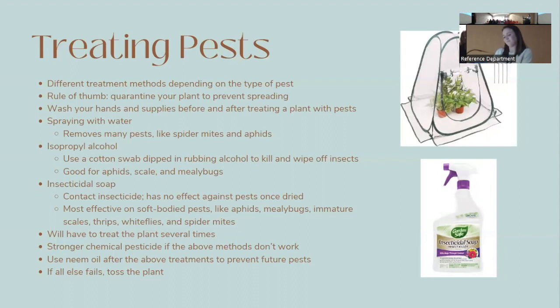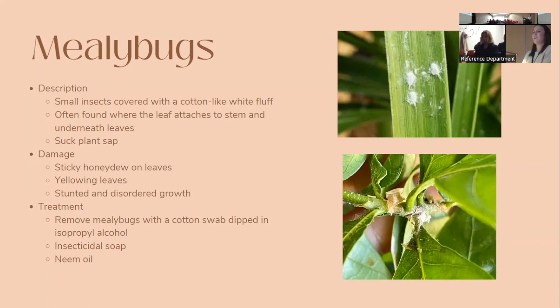Mealybugs are small insects covered with a cotton-like white fluff. They move slowly and are often found where the leaf attaches to the stem and on the undersides of leaves. They suck plant sap and may leave sticky honeydew on leaves — a sign of their presence. Other symptoms include yellow leaves and stunted growth. The best treatment is removing them with a cotton swab dipped in isopropyl alcohol, which kills them instantly. You can also use insecticidal soap and then neem oil afterward.